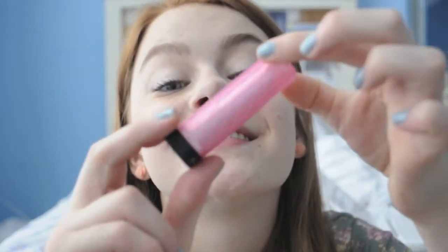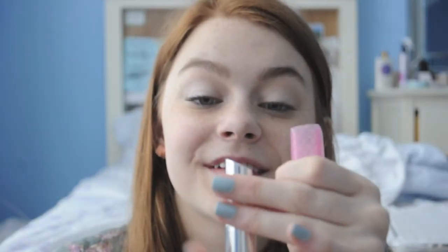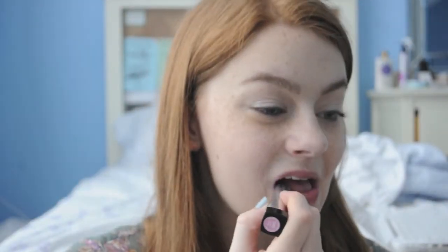And to add a little sheen to your lips, I'm using this Revlon Lip Butter in Cotton Candy. It's moisturizing and it deposits a little bit of color, perfect for middle school.